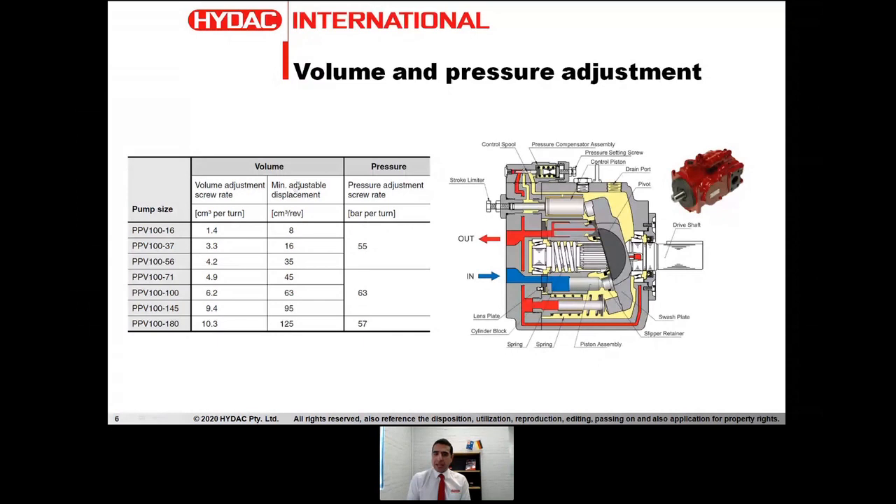You can see what the maximum adjustment range is: the 16cc one can go down to 8cc, the 37cc goes down to 16cc, and you can see each line as you go down the list. The minimum adjustment corresponds with the size of the previous size pump. So we're really covering a very broad range of displacements, starting from 8cc all the way up to 180cc.